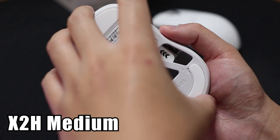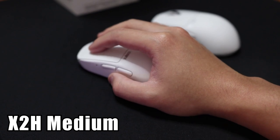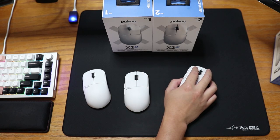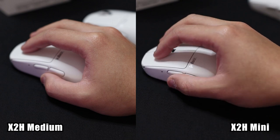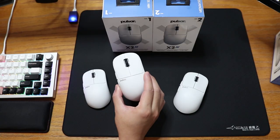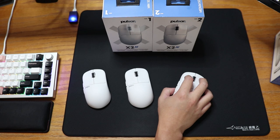If I shift the Medium inwards to have my pinky on the same part of the mouse as the Mini, the hump of the mouse completely fills out the space inside my palm. This can feel great for some people who love full support from the hump. But for me it felt like I was too locked in, limiting my ability to make minute adjustments without moving my entire arm. If you are a fingertip grip user or if you have smaller hands, I strongly recommend the X2H Mini. The medium might feel too large, and the larger hump will almost always get in the way when fingertipping.